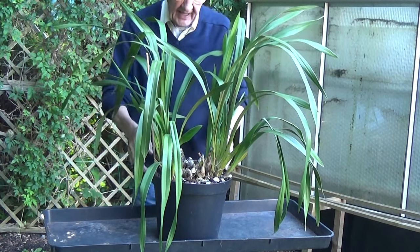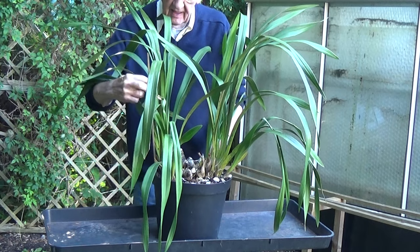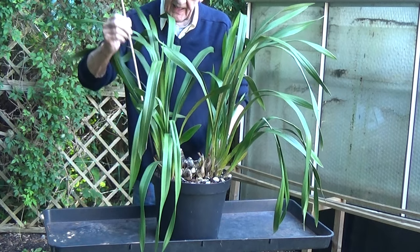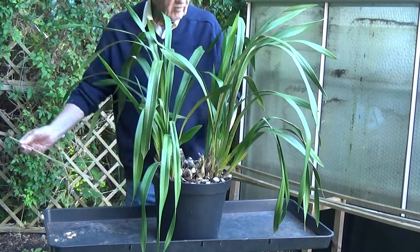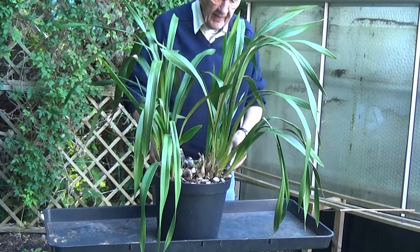Well the first thing would be to try to get it out of its pot, and this will be a real struggle. There's a steak there — put it down somewhere, may come in handy.